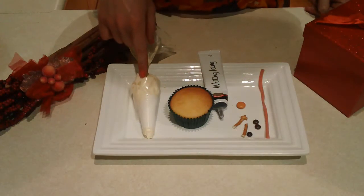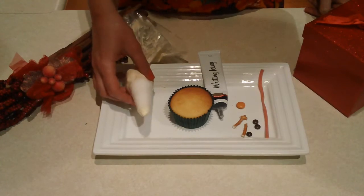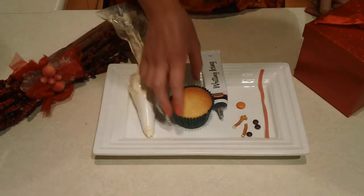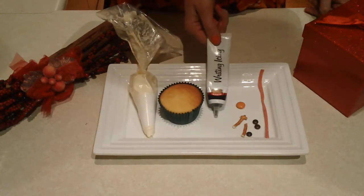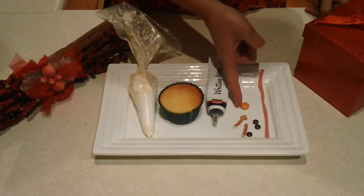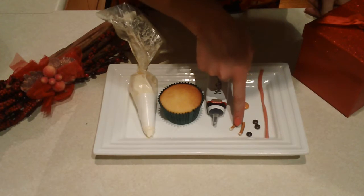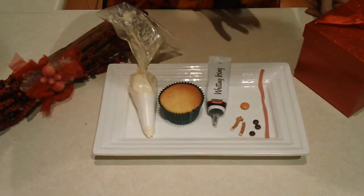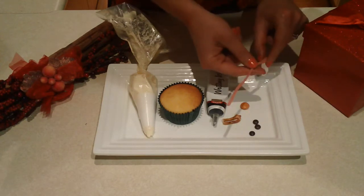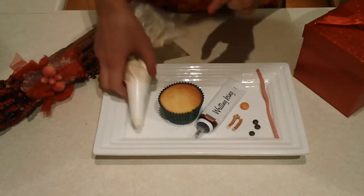To make the snowmen we're using vanilla buttercream — you can see our video showing you how to make that from this link. I've just got a plain tube tip on the piping nozzle. We've got vanilla cupcakes, a little bit of black gel pen for the eyes, an orange chocolate button for the carrot nose, broken pretzel bits for the arms, three mini M&Ms for the buttons, and a piece of sour strap for the scarf.